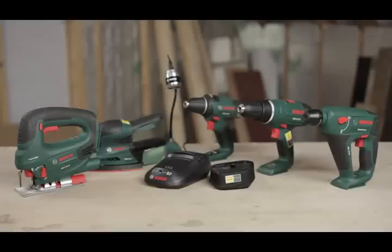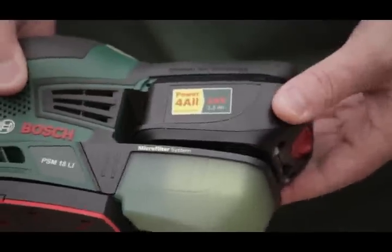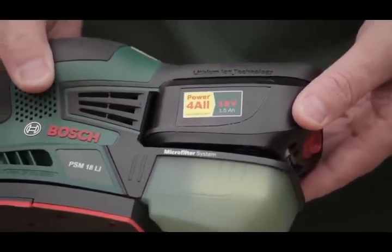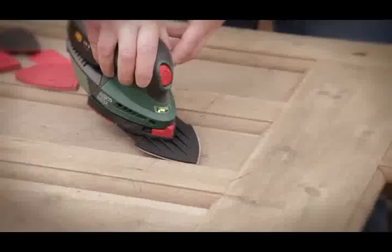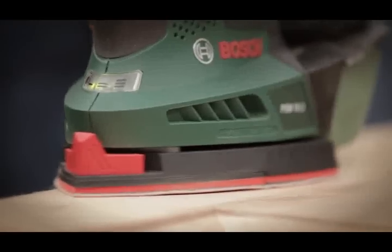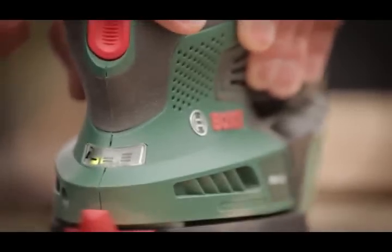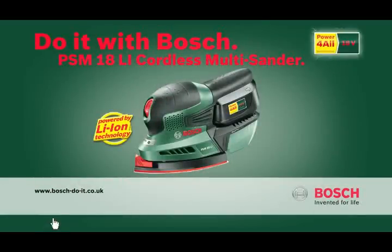It really does feel nice in the palm of the hand, nice and ergonomic, and really easy to use. It fits into the Bosch family really well — one battery fits all. It gives you that low-down grunt and power you need for sanding, but also for drilling, jigsaws, and anything else. Bosch: invented for life.